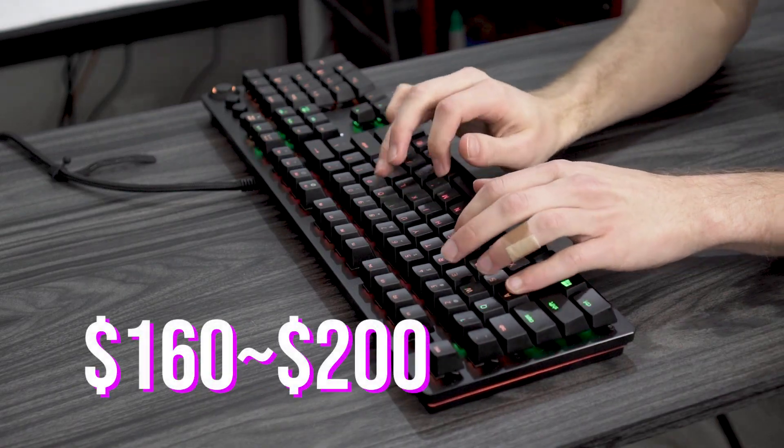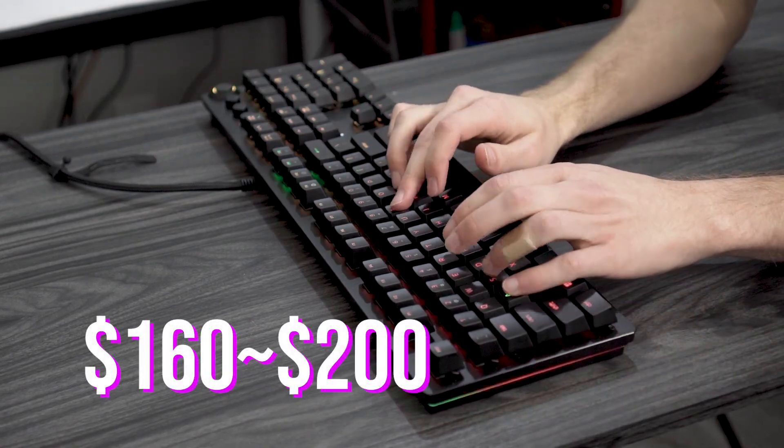They've got their laser opto-mechanical key switches on there. If you guys want to get it, we'll leave a link in the description box. When it came out, it went for $200. It's on sale at places like Best Buy and Amazon online for like $160, so it's a little cheaper, but it's still expensive.